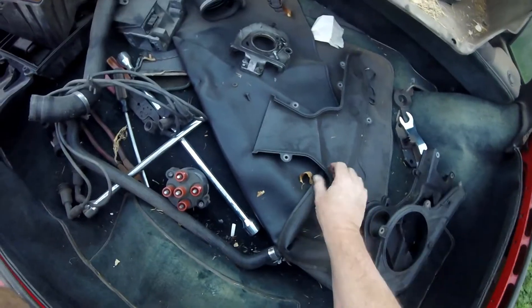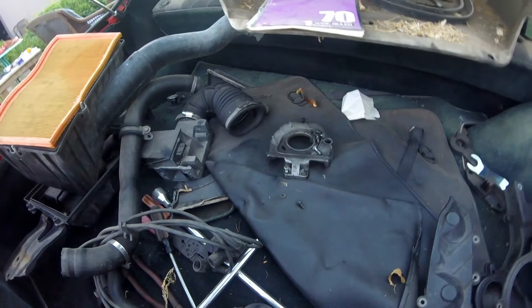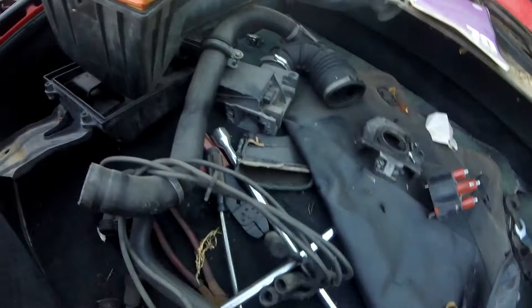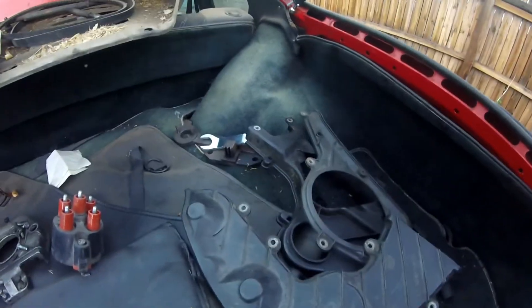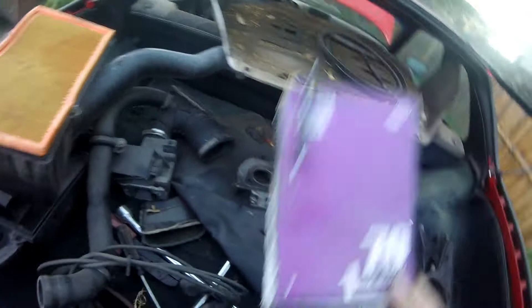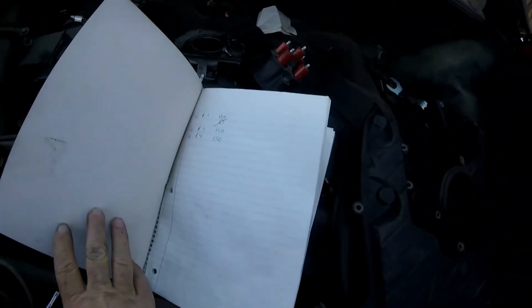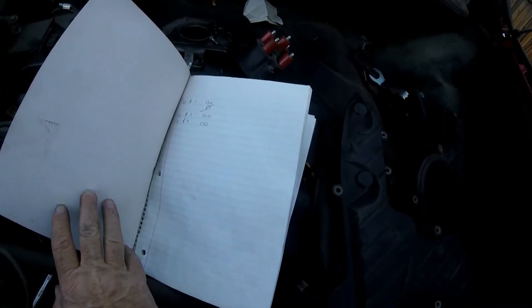I've got this one, and this one that goes over to the distributor area. I do have a good distributor cap and wires, throttle body box, and special tools which cost a fortune. Belts and the lower pan. As a reminder, when I went back into my notebook, that is what I was looking at: 130, 150, 150 — but cylinder number two, zero.